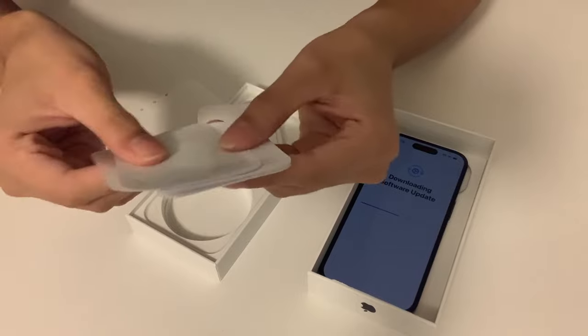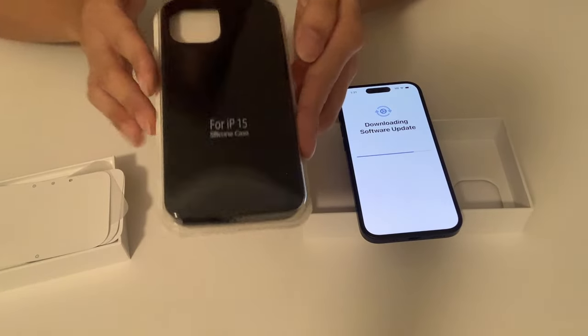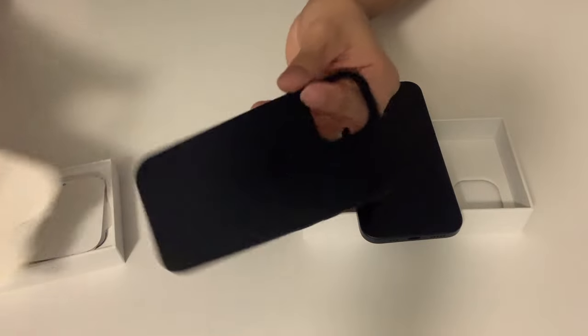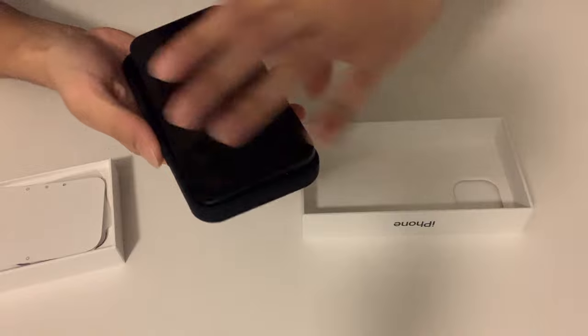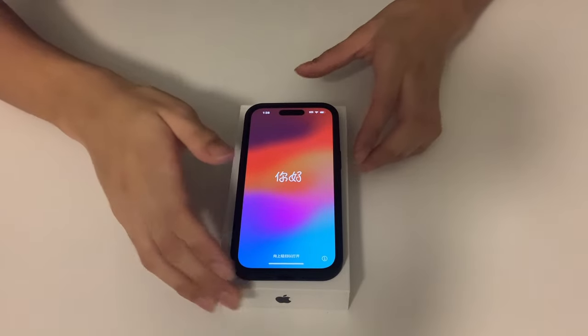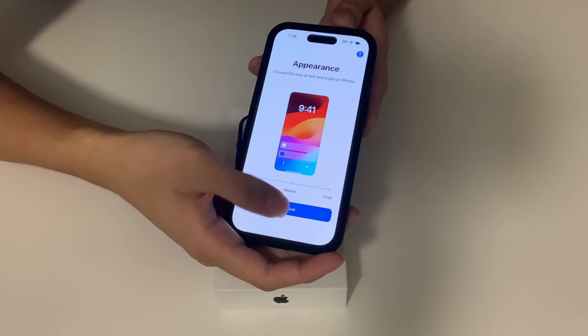We just got a couple of Apple stickers — very nice. I also got a case that I just bought from a local store, so I'm just gonna open it real quick. There you go — gonna just slap it on real quick so that I don't have to worry about it.